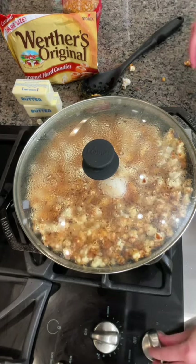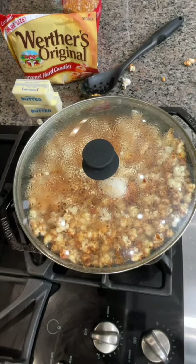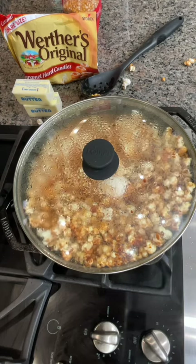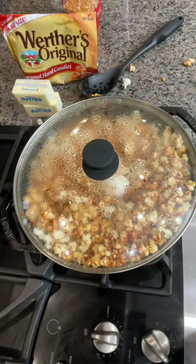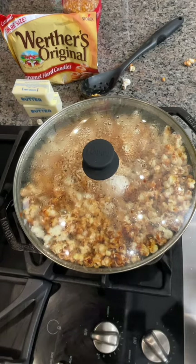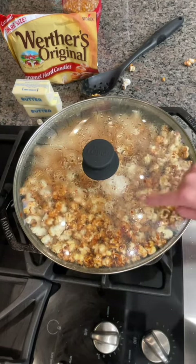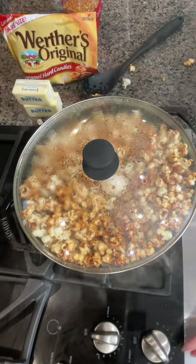Look at that, it's almost done, guys. This was a success. I'm making a bowl. Oh my gosh, it's actually working — look at how good that looks! What we've got in there is our popcorn kernels, our butter, our Werther's Originals, and a little bit of salt just so it's salted caramel. I think it's ready — should I open it?